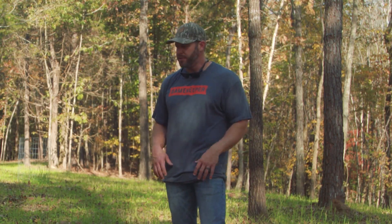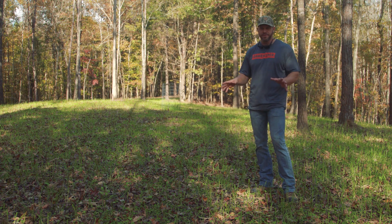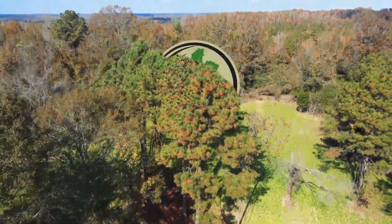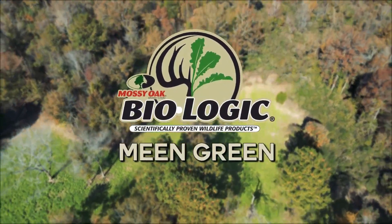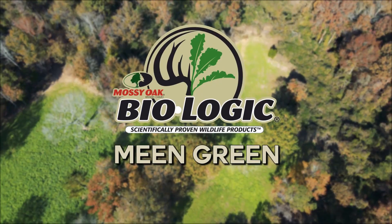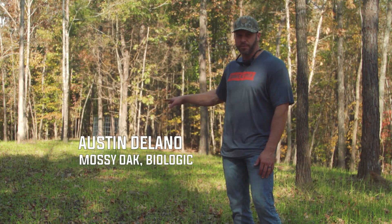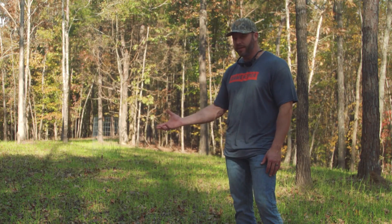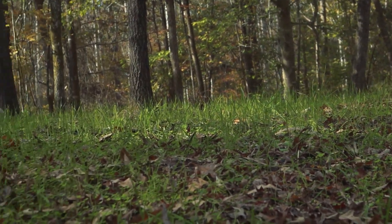This is a very newly established field. We've got a lot of trees that still probably need to be removed from the plot for it to really be successful. The reason being, we've obviously got a lack of sunlight in here. The clover is trying to establish, but it is struggling. We actually put some Outfitters blend in here with it, which has some cereal grains, oats and wheat. And as you can see, they're very stemmy — very long and not very broad leaf, because they're reaching for sunlight in here.